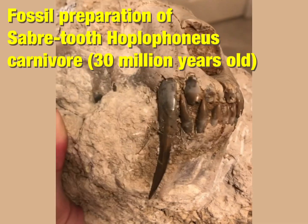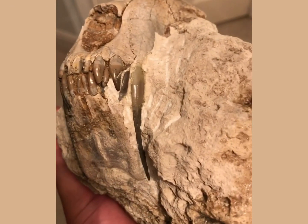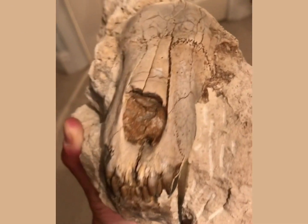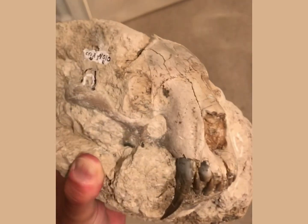In this video I wanted to share what was almost certainly my favorite fossil preparation project over the last couple of years, which was the prepping out of this amazing carnivore skull which dates back 30 million years ago to the Oligocene.